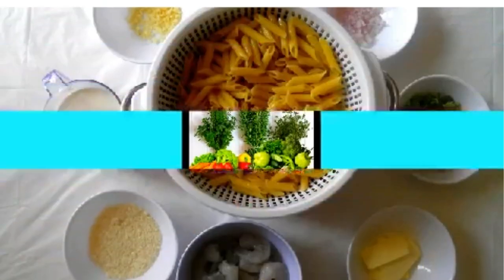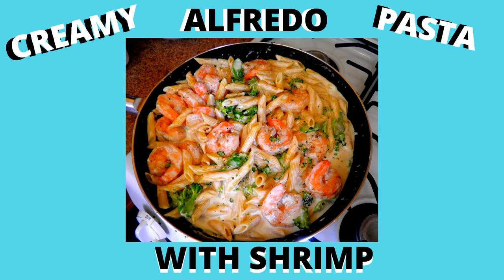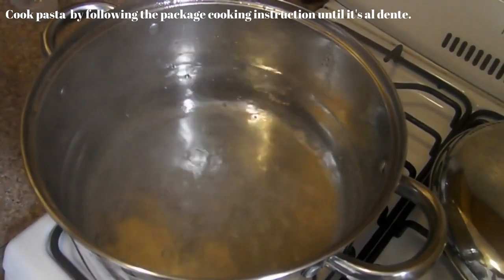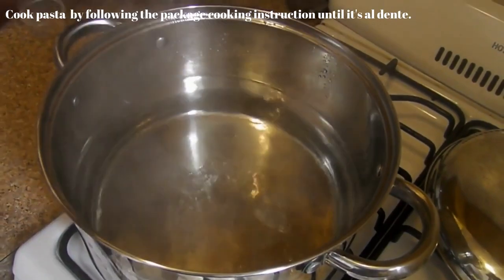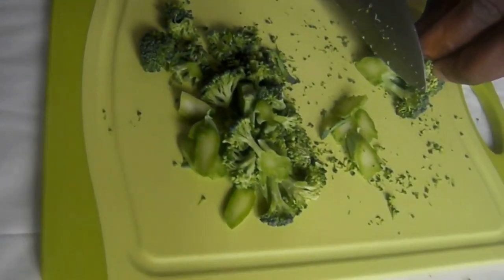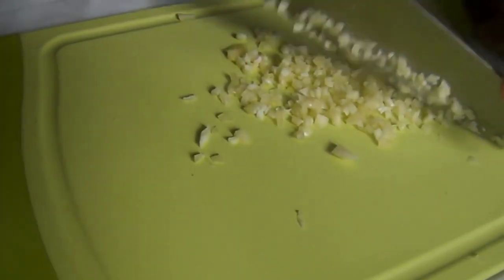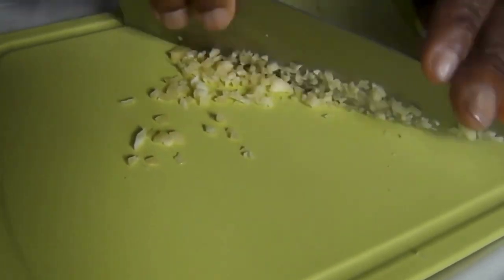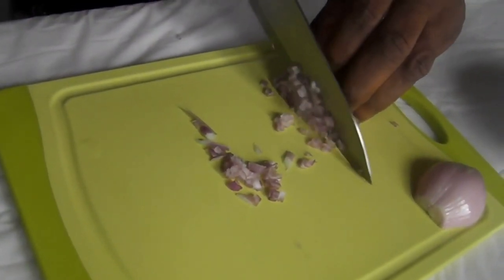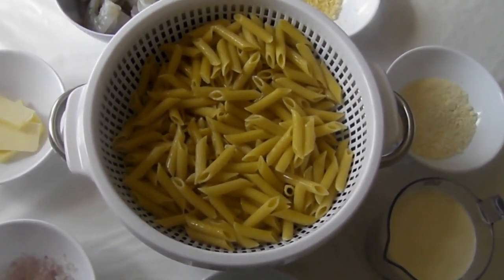Welcome to my channel. Enjoy cooking with Al. I'm glad you're able to join me today. Hello everyone. Today we're going to be cooking creamy alfredo pasta with shrimp.